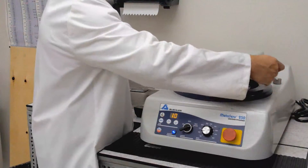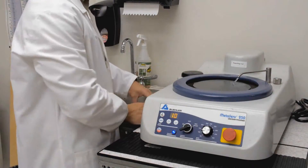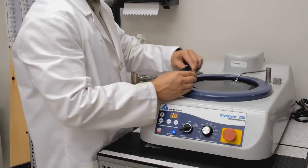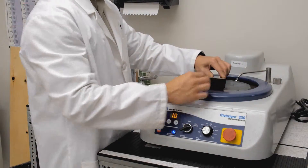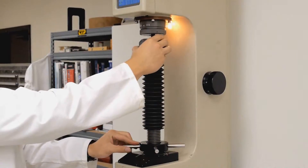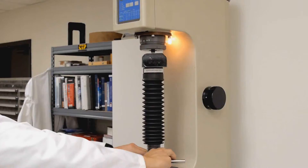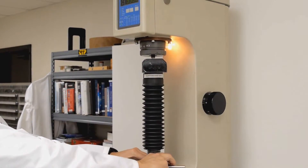Before the hardness test is performed, we use a grinder polisher machine to polish the sprocket sample in order to smooth out the surface to accurately measure the core hardness level. With a Rockwell hardness tester, we perform a test on the inner core of the metal, as well as the outside surface of the sprocket sample.